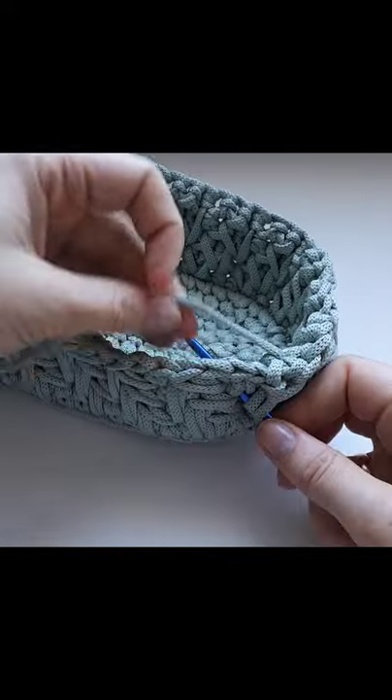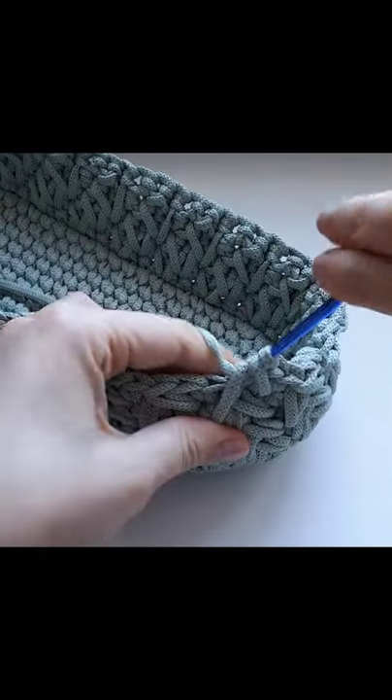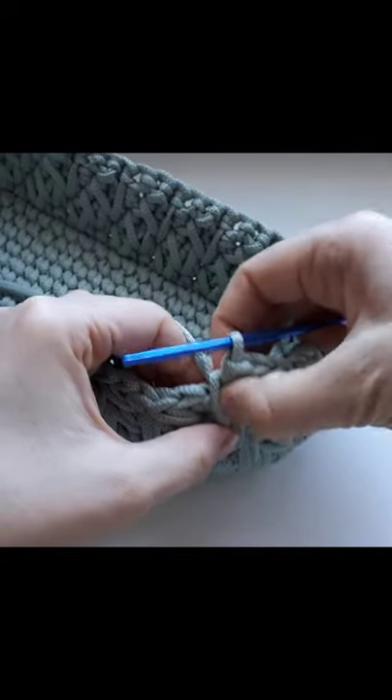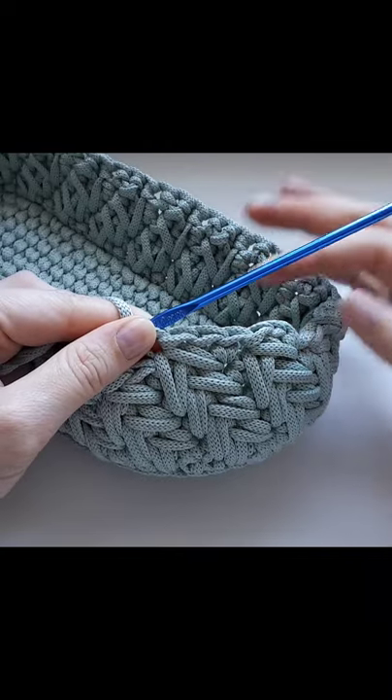If you add each layer, you just need to keep your color. It will be a little bit easier to use. Do not use the layer of the layer.